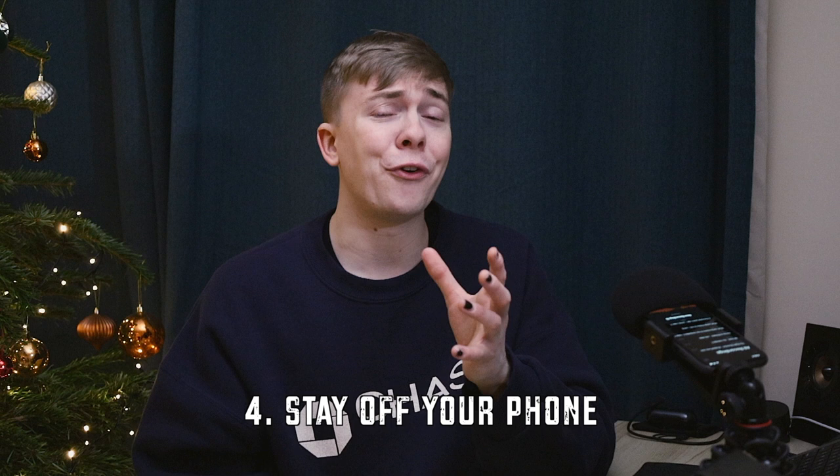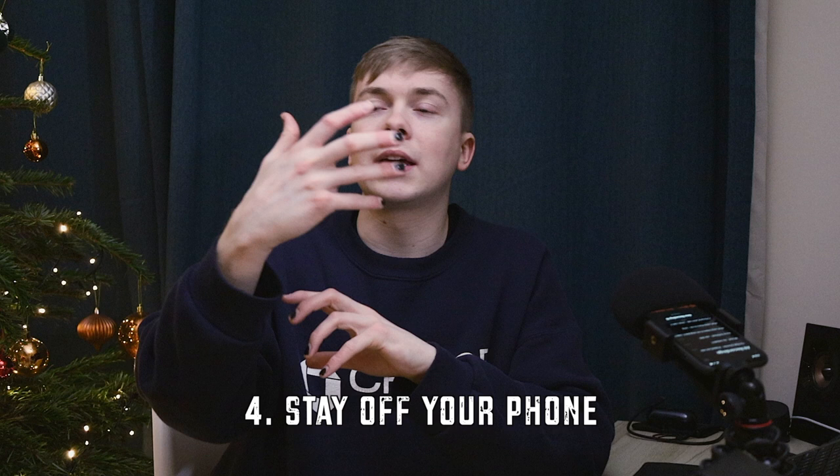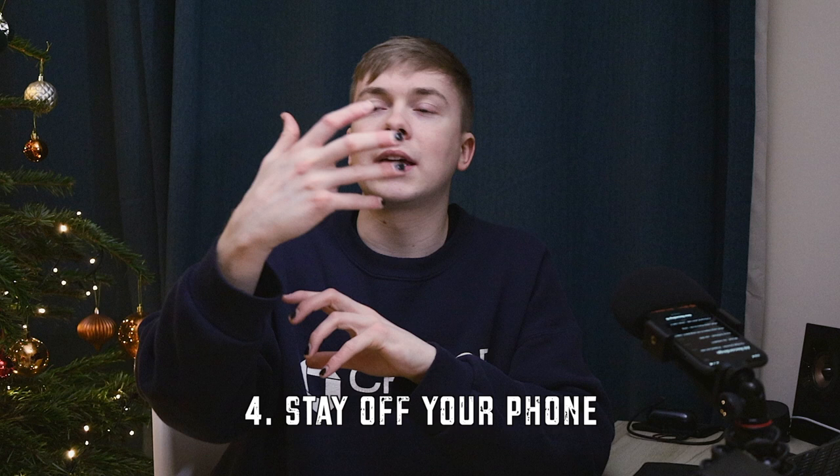Stay off your phone. Every now and again I'll get my Instagram up and start doing a little story — I've got my partner there as a second shooter so that's fine — but the top tip is to stay off your phone as much as possible. Don't be there scrolling on Twitter or Facebook. You're hired for the day to take photos, and you want to look professional.